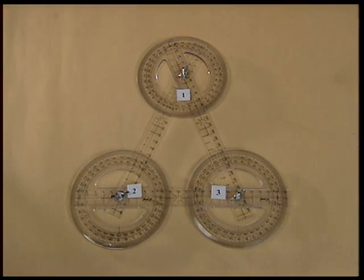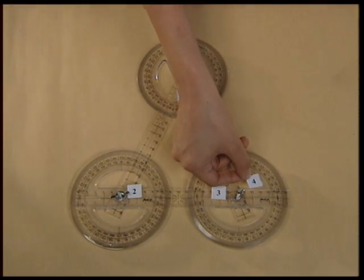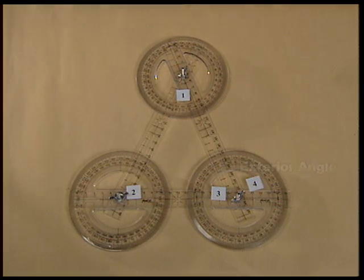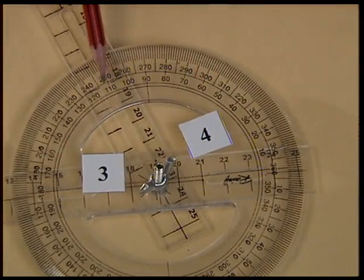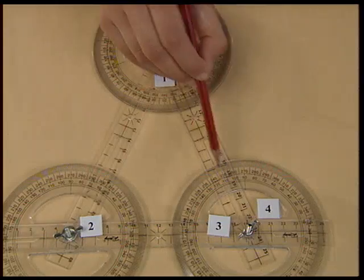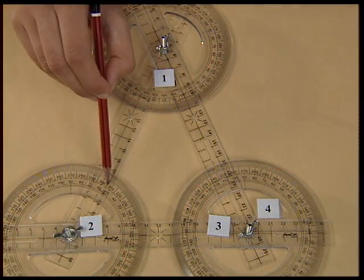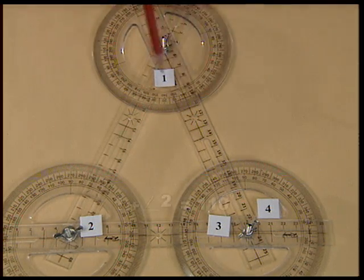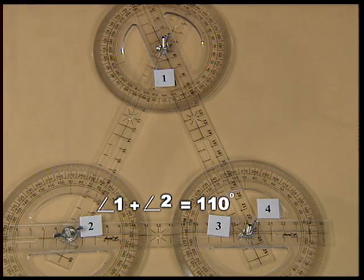Now, let us prove another property using this same triangle. Angle 4 is the exterior angle of this triangle. Measure angle 4. Angle 4 measures 110 degrees. Angle 1 and angle 2 are the interior opposite angles to this exterior angle. The sum of angle 1 and angle 2 will also be 110 degrees.